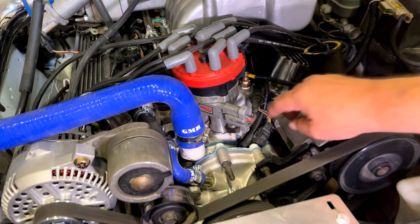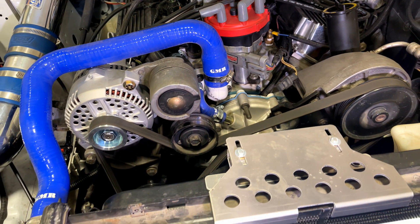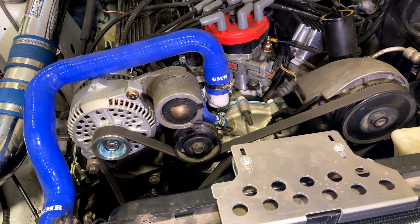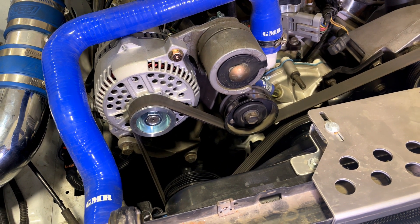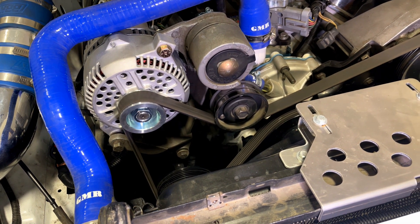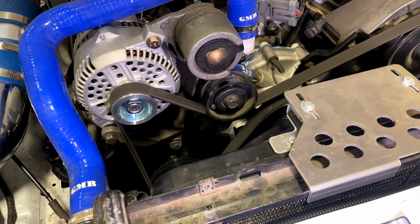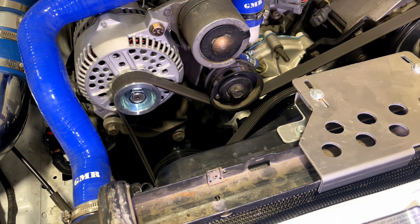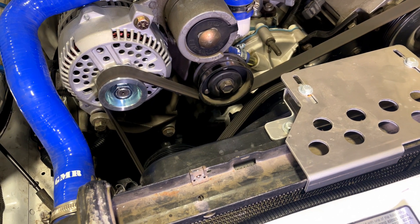So what are the mistakes guys make? They forget to pull the spout connector — if you do that, you end up setting the timing about 10 degrees too low. Another mistake is timing it after top dead center. So instead of 10 degrees before top dead center, they time it 10 degrees after top dead center. On most Ford balancers, both positions are marked. If you do that, you've timed it 20 degrees too low and the car is not going to run right.